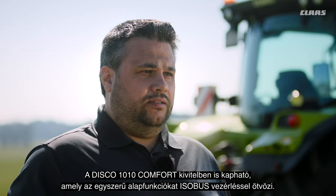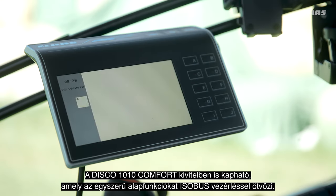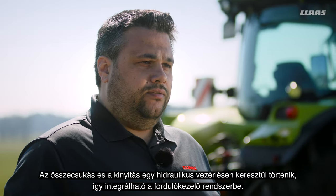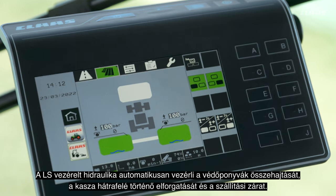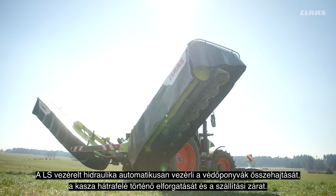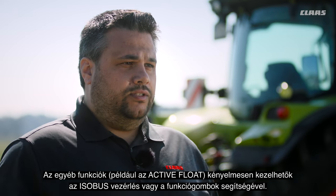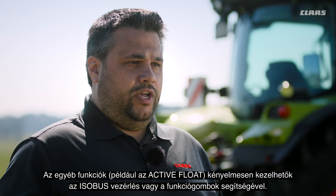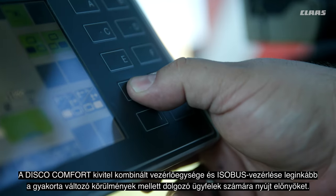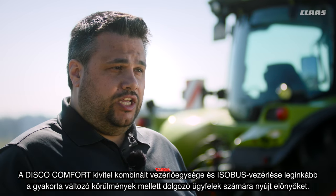The DISCO 1010 is also available as a Comfort model, which combines simple-to-use basic functions with ISOBUS control. Folding up and down is via hydraulic remote, so you can integrate the lifting into the headlight management. Load sensing hydraulics control the hydraulic side guards automatically, shift the mower backwards for road transport, and activate the hydraulic transport lock. Further functions like the fast active load pressure adaption are controlled comfortably via ISOBUS or function keys. The combined hydraulic remote and ISOBUS control offers benefits especially for customers with changing conditions.